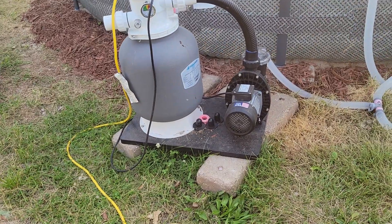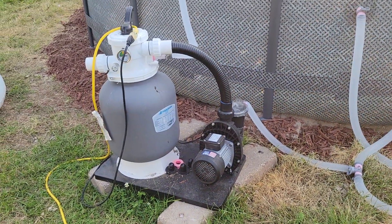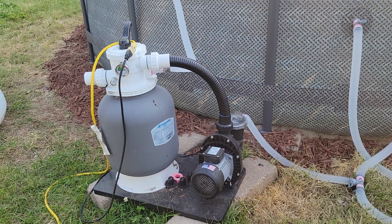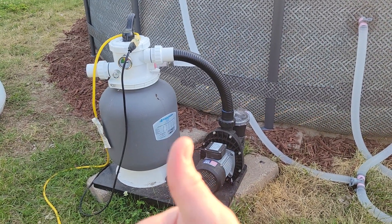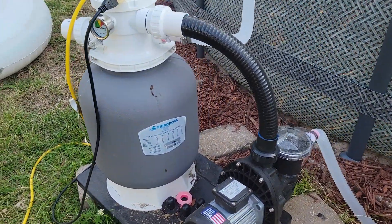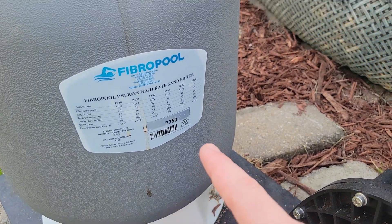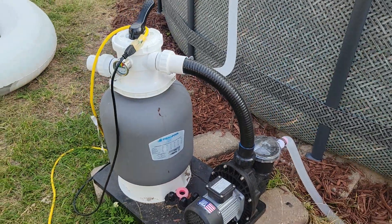I love this one — it's a USA-made product. I bought it on Amazon used for $158; new they're $300. USA made is definitely the way to go. If you want this Fibro Pool filter, the part number is P350 — check the link down in the description for it.